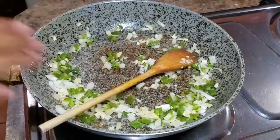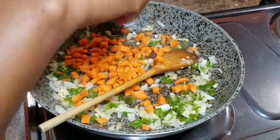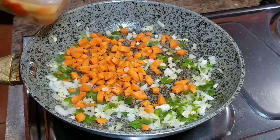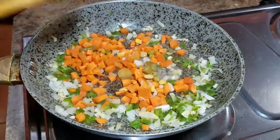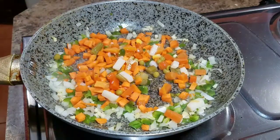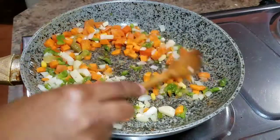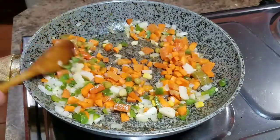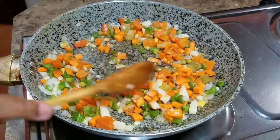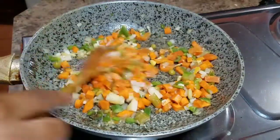Give that a nice stir, then I'm going to add my carrots. Since I have carrots at home, I'm going to add some of those as well as the mixed vegetables. I want the carrots to cook a little, so I'll combine all of that goodness together before adding the rest of the ingredients and let it cook for a bit. You don't want your vegetables to be too soft — you want them to stay crunchy.